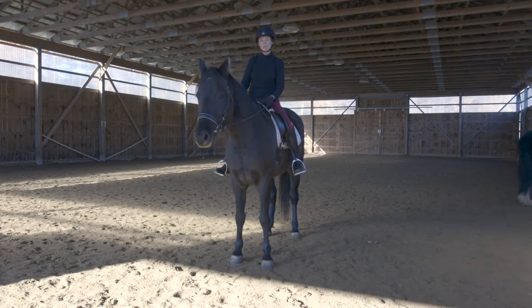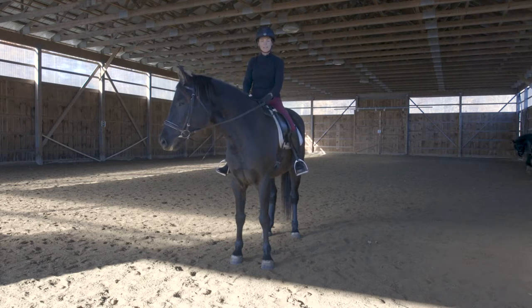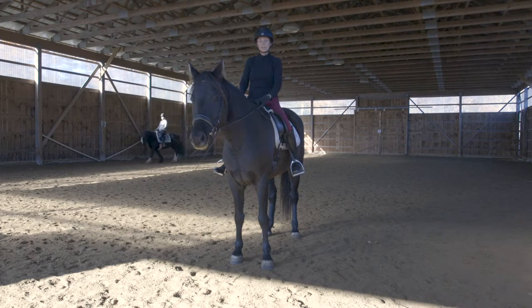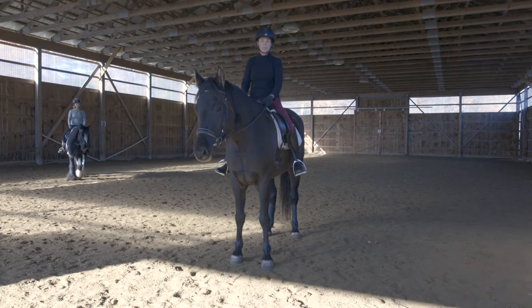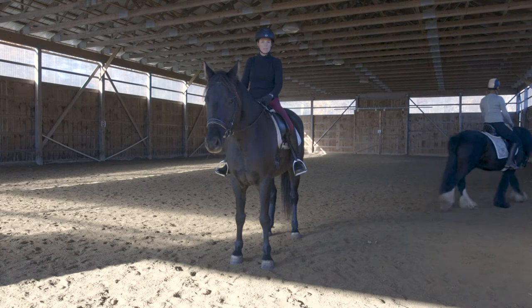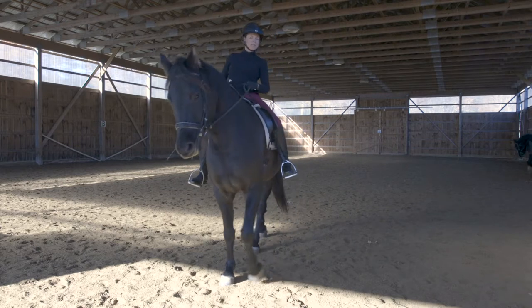Hey everyone, it's autumn here in New England and our horse show season is over. On the off-season, it's a great time to get back to working on some basics and make sure we don't have any holes in our training. I wanted to do a quick video to talk about the mechanics of the walk, trot, and canter. We'll get some slow motion footage so you can really study each gait and the footfalls to improve your understanding and the timing of your aids. If this video benefits you, please give me a thumbs up.